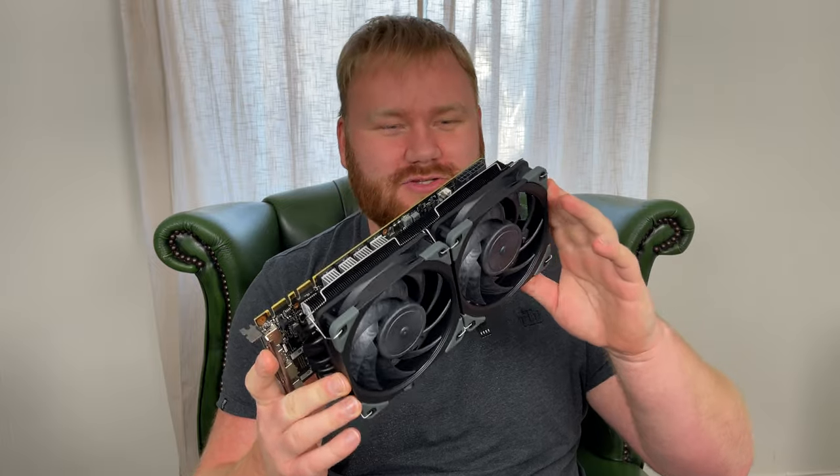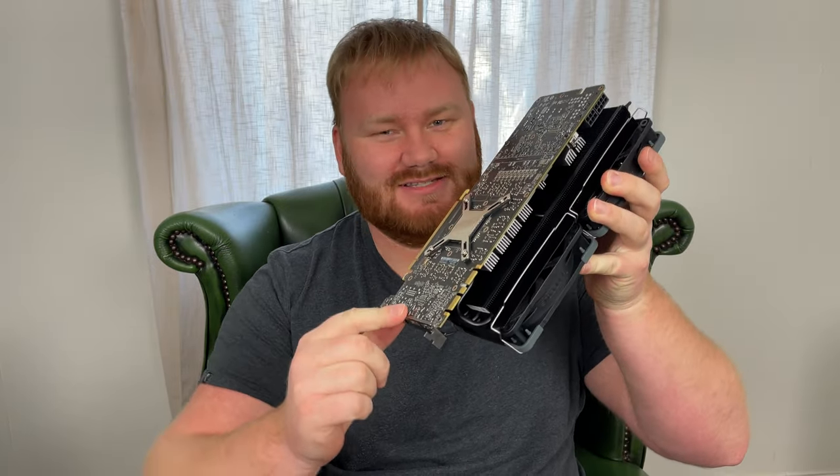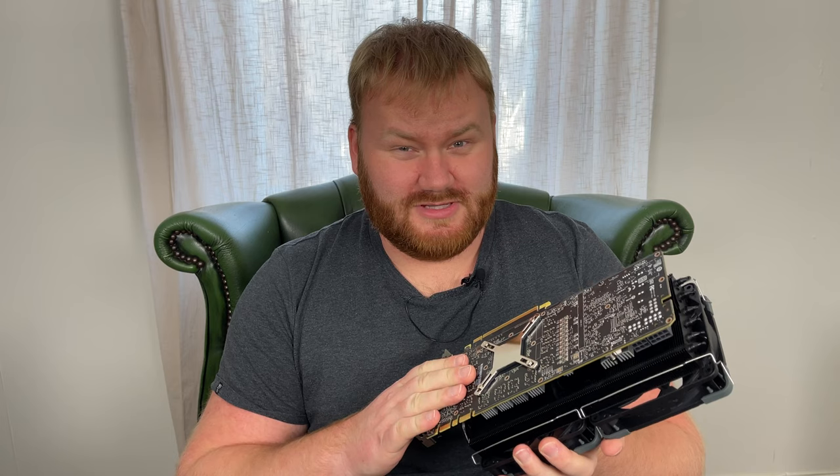Hello, this is Techydoodledoo and today we are going to test the RayGintec Morpheus 2 cooler on the NVIDIA GeForce GTX 1080 Ti. If you missed out on the installation of this cooler, I will put a link in the video description below. I'm going to test this with some benchmarks to see what the temperatures are going to be like, and I'm going to compare them to the numbers from the stock Founders Edition cooler for this card.